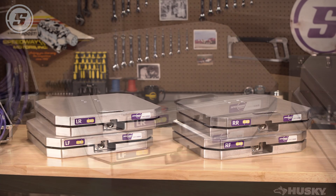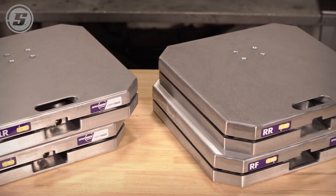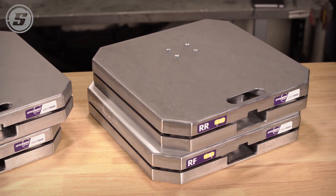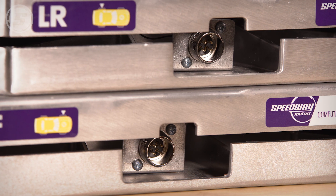With its 6,000 pound overall capacity, the 15 inch by 15 inch scale pads work with all cars, whether you're running narrow street tires or ultra wide tires on late models and sprint cars.